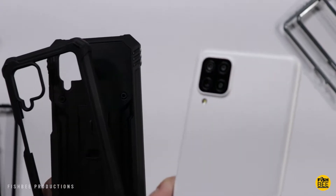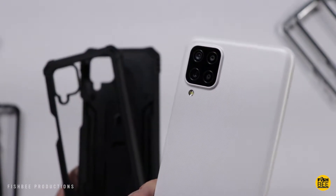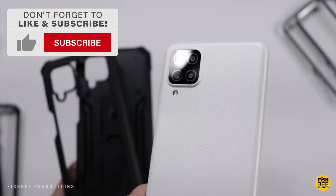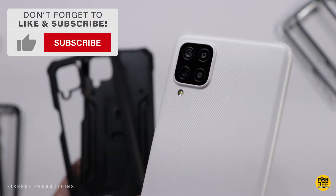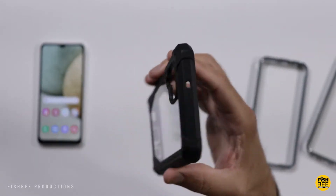In today's video we're going to take a look at two different cases for the Galaxy A12. I want to thank the folks at Poetic for sending these over to review on the channel. I'll leave a link with current pricing and more information in the description of the video, but first let's take a look at the Poetic Guardian series.